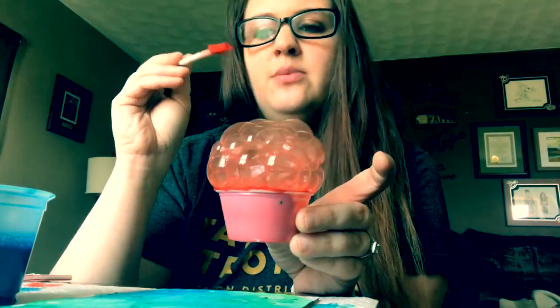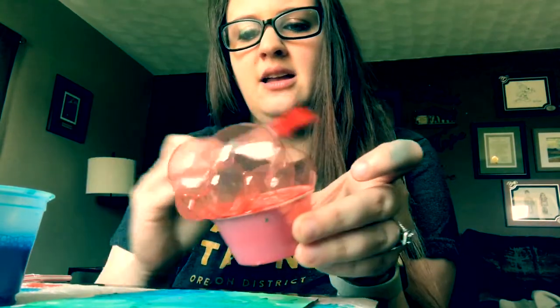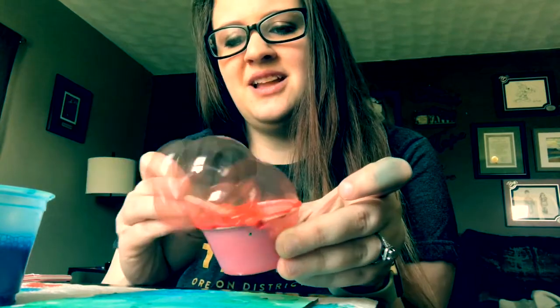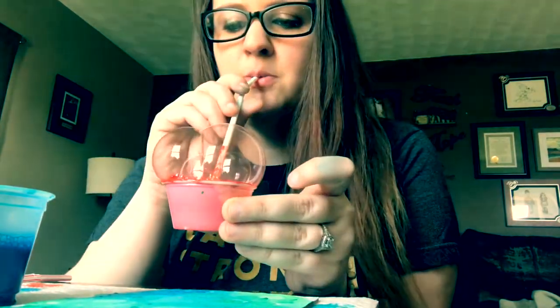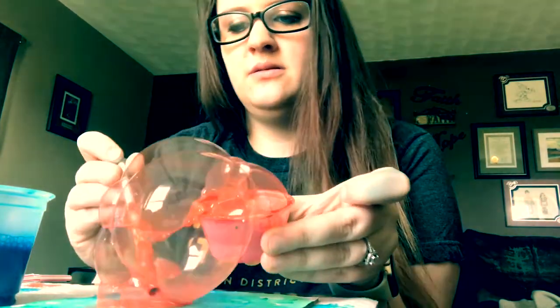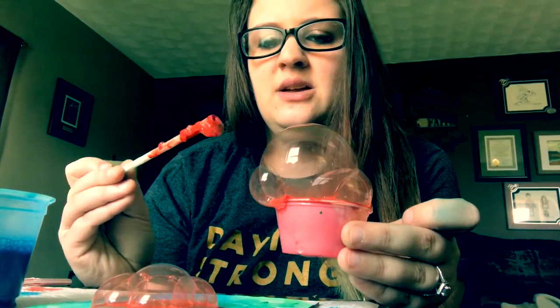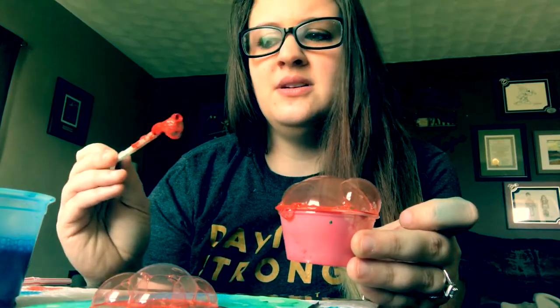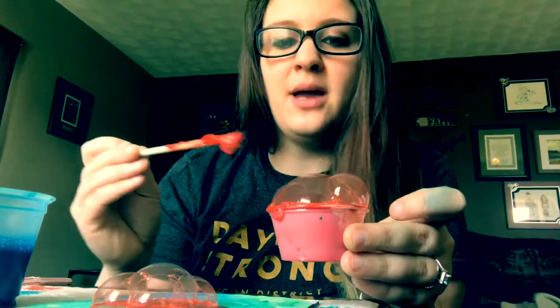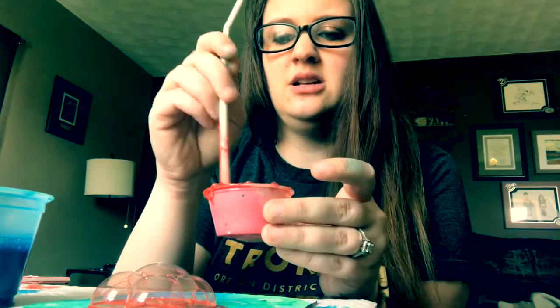One thing you can do is plop the bubbles on like we did the first time, or as you saw in my time-lapse, I kind of pushed them off a little. One thing I will say is remember that these are bubbles and they do pop, so they will get paint in places — not extremely, but there is that chance of getting some paint around.